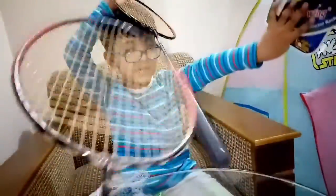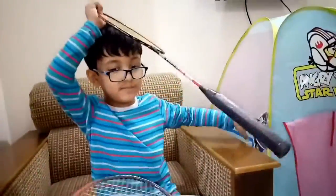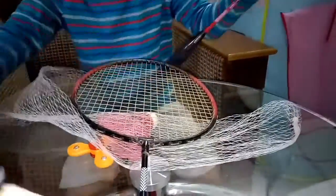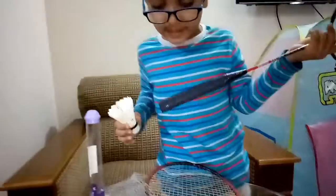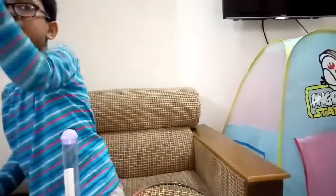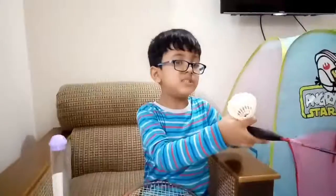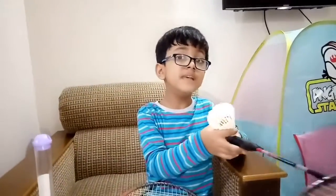Made in China! Now I will play this with my daddy. Come here, daddy! Come here, daddy, say something to your viewers.